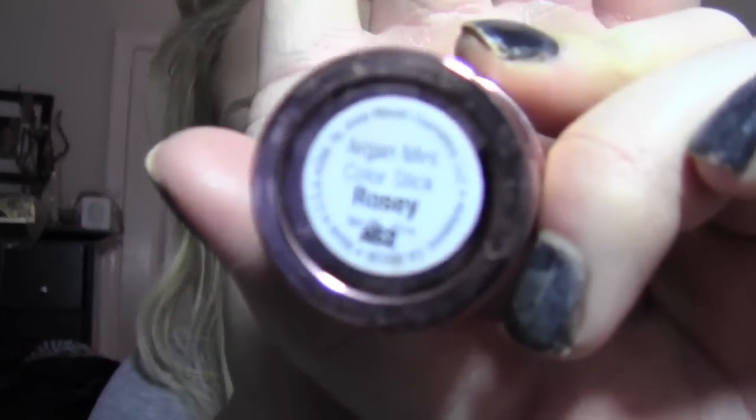Next I'm taking some cream blush — this is the Josie Marin Argan Color Stick in Rosie. It gives you color without looking overdone, and you don't want powder on top of a dewy finish. I put it right on top of the cheekbones, between the highlight and the bronzer. If you're rounder in the face, place it on the cheekbones, not the apples — applying it on the apples gives an angle. If you have a very angular face, placing it on the cheekbones will add some fullness.